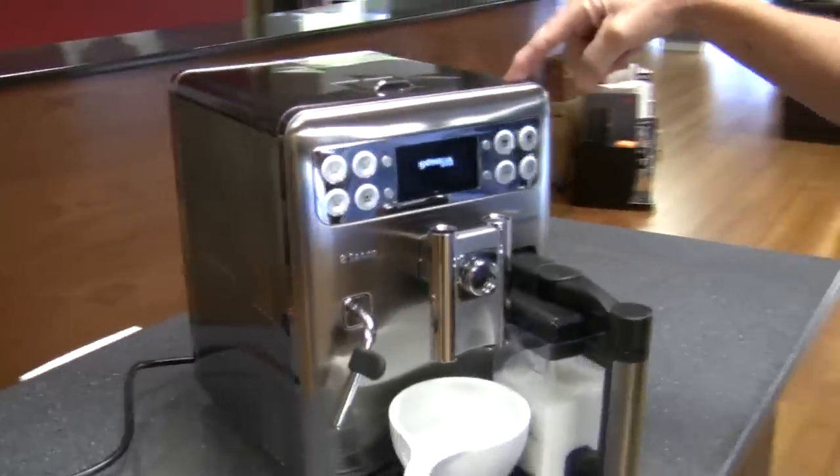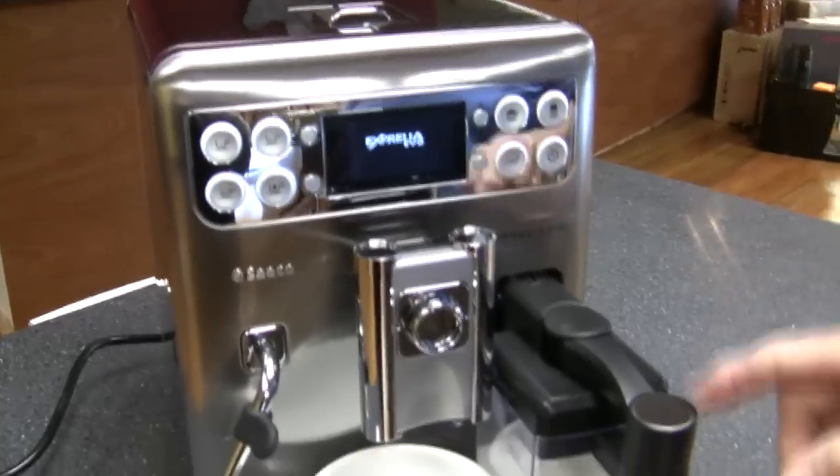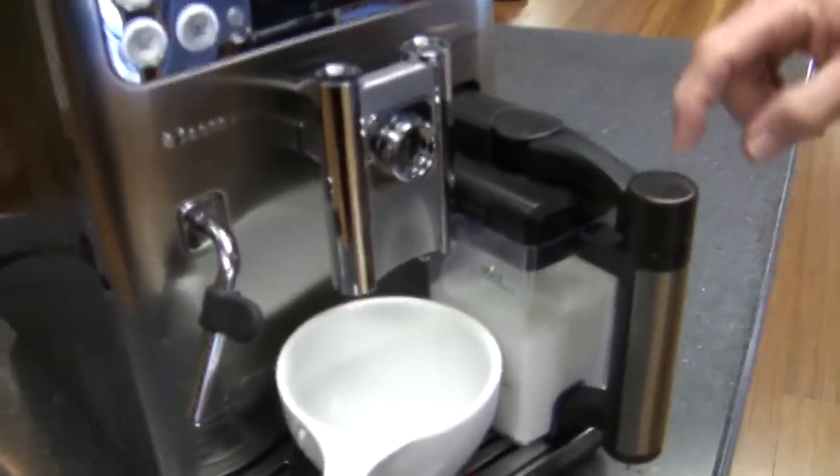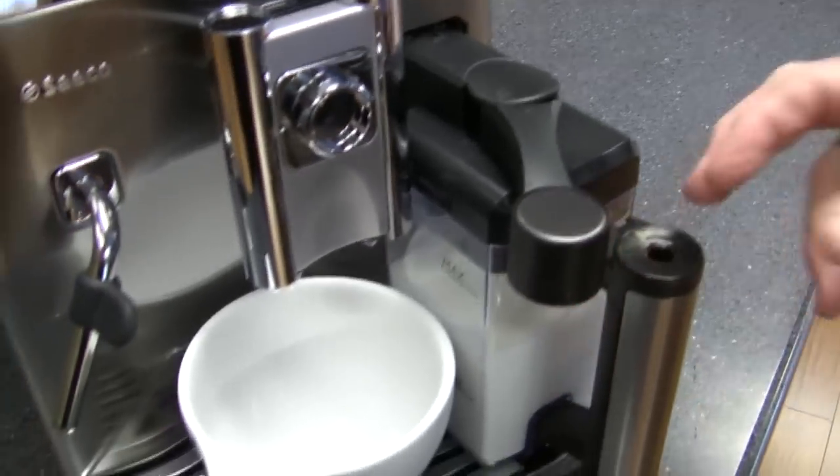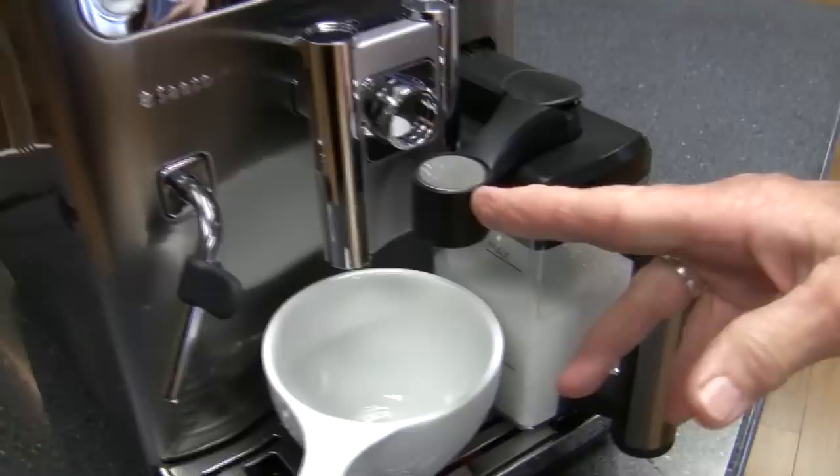This is the latest update, the latest version of the Expelliator. I really like it. The big difference in this machine is the Milk Island — if you see, it's got the round top on it here. It makes the foam hotter, the milk hotter, and better foam.